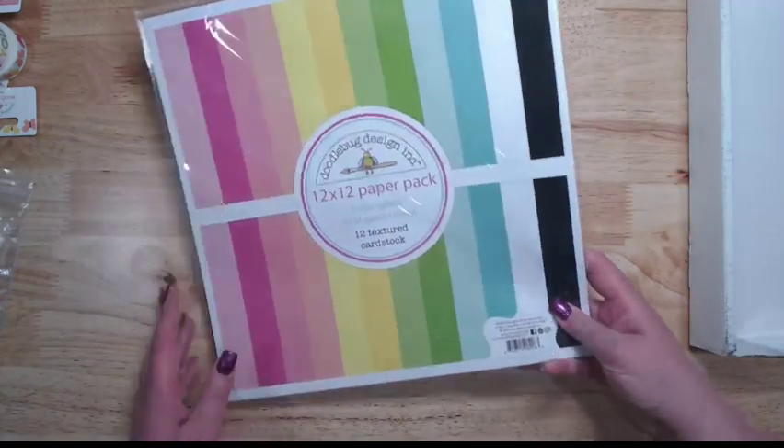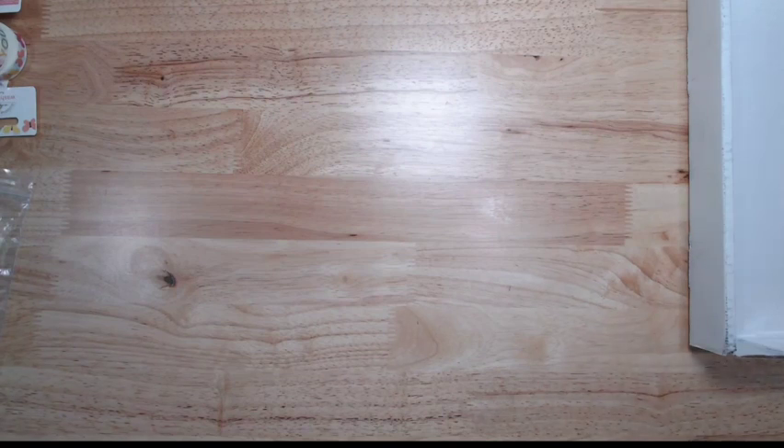We've got the matching solids cardstock, which is always handy. And then we have the paper — I haven't even pulled this out to look at it yet.